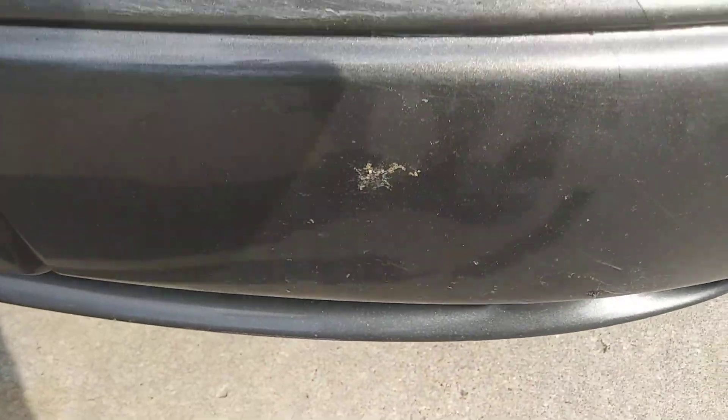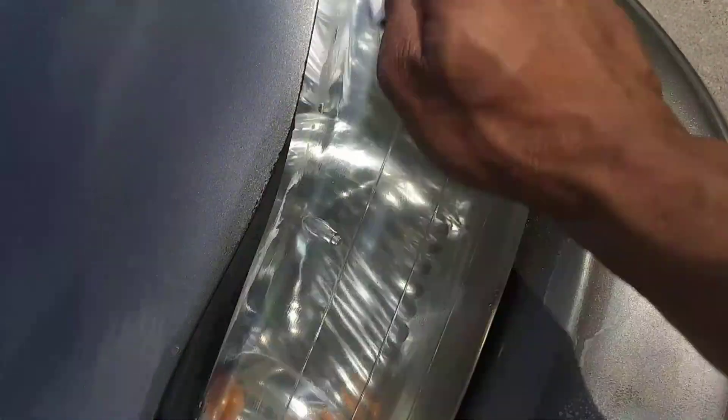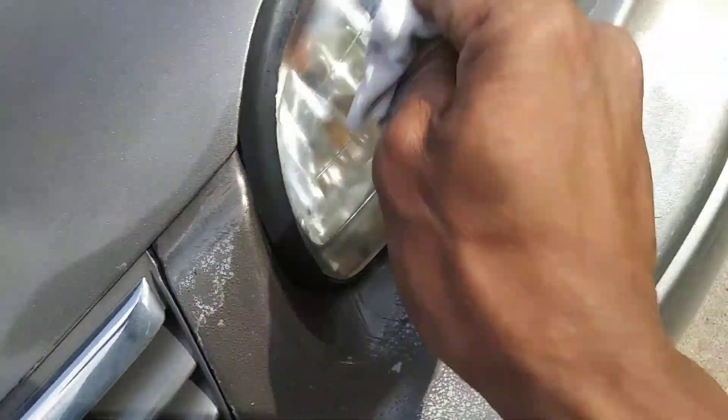By no means are we saying this is as good as sanding and doing all that, but look — it's a quick fix. If you think it's a game, just try it out yourself. We're gonna do the other headlight real quick.